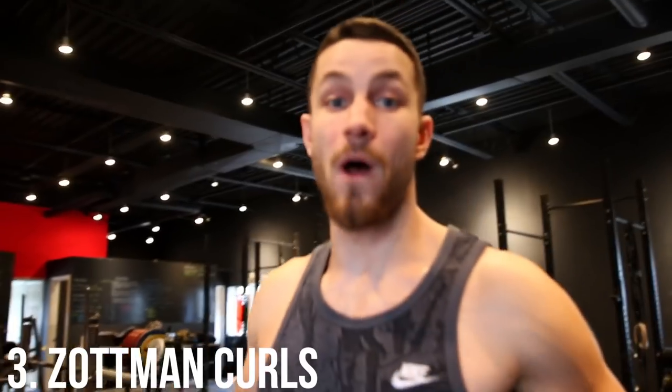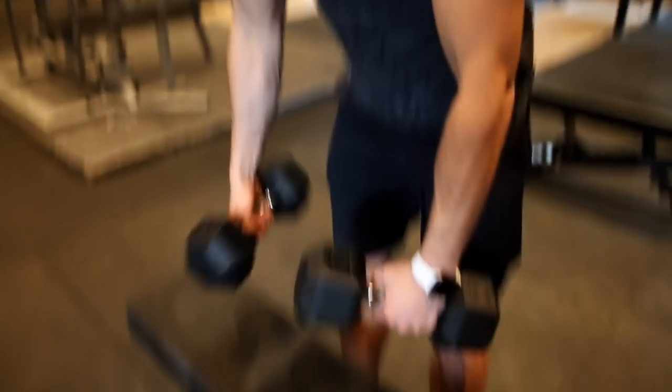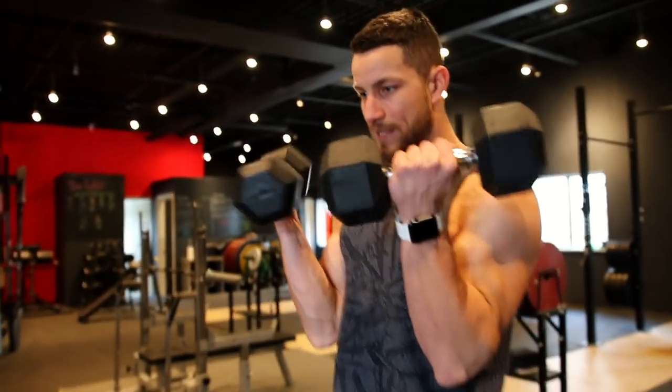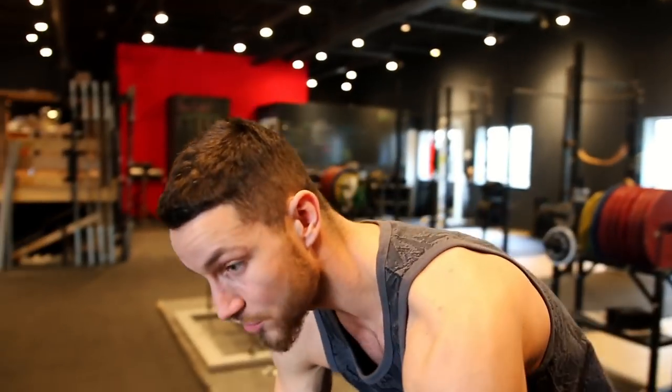Last but not least, if you want the best of both worlds, we're going to do the Zotman curl. This is an extremely underrated exercise. Pick up two dumbbells, start in a supinated grip, go all the way up, twist and pronate, then control all the way down. In the first link in the description we have a full tutorial on how to do this. We don't want to waste any of your time — see you in the next video. Peace out.